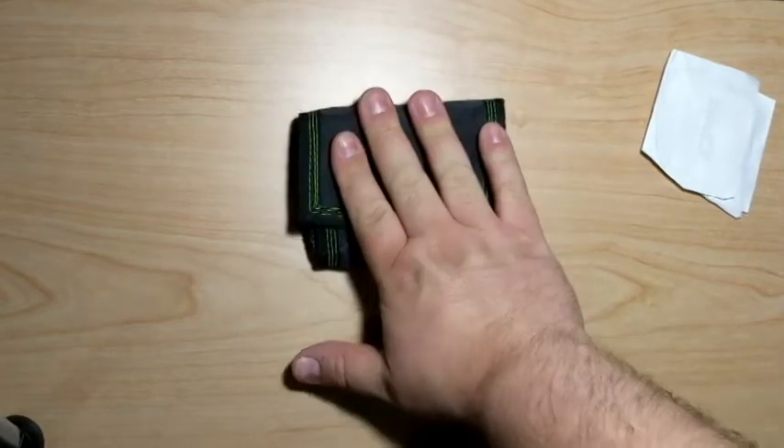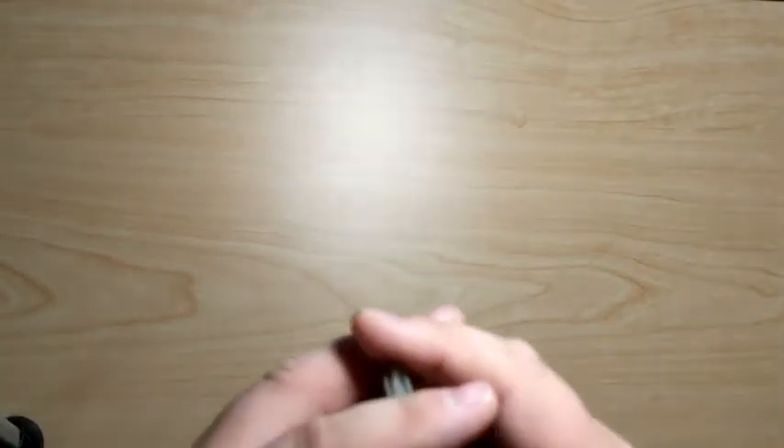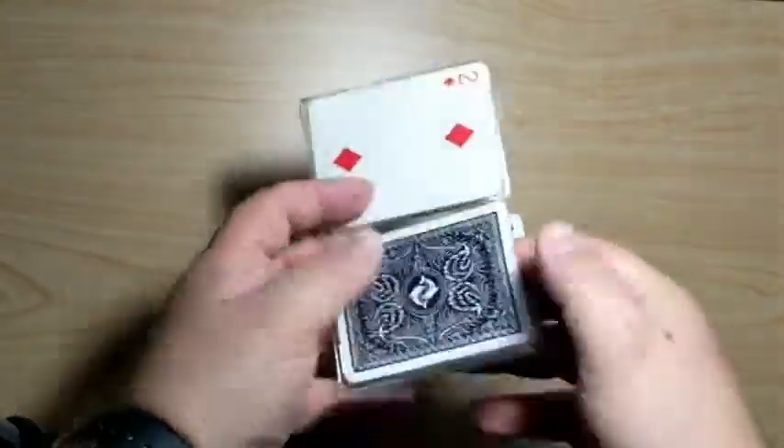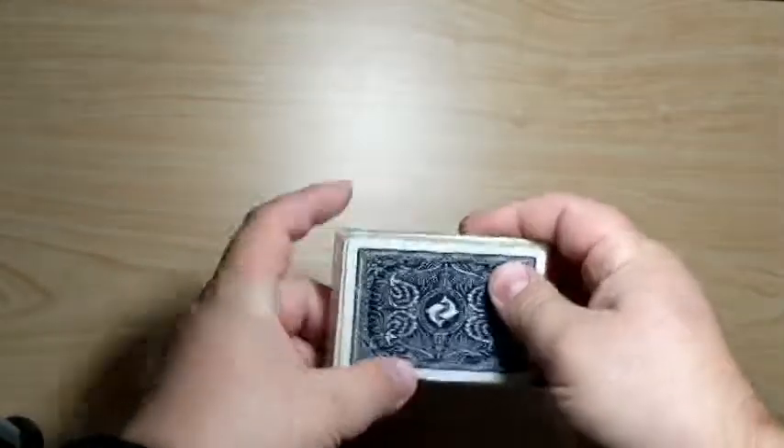It can cause joint pain and nerve pain and back pain. So I started looking for a better, smaller wallet. The smaller my wallet is, the less I can carry. I made some wallets — some cool ones out of playing cards — just trying to find something smaller that would hold less.